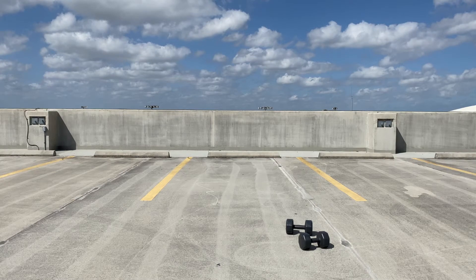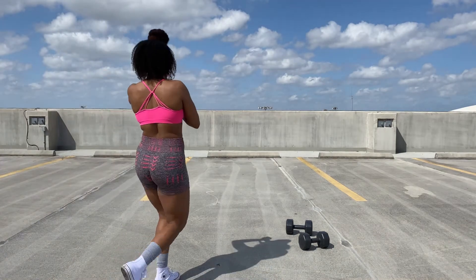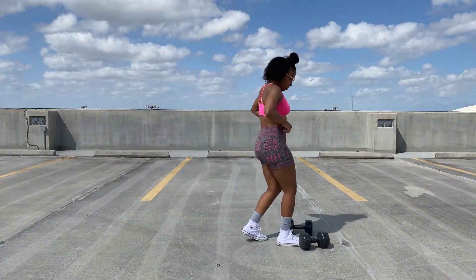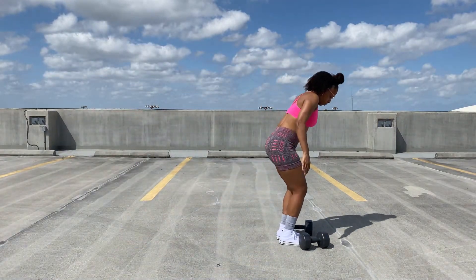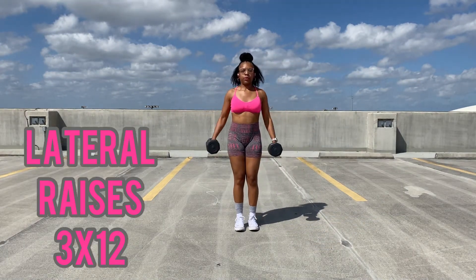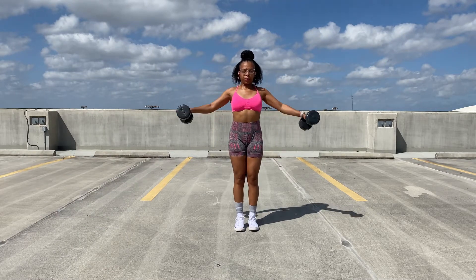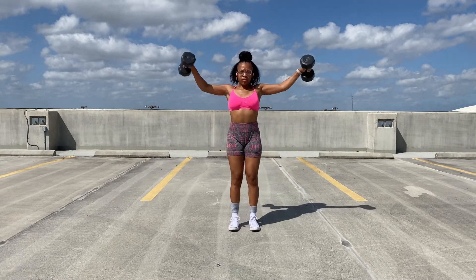What's up lay baes? Welcome back to my channel if you are a returning subscriber or viewer, and welcome if you're new here. Thank you so much for joining me. Today was a beautiful day in lovely South Florida where I currently am located, so I decided why not go ahead and get in a wonderful upper body day.